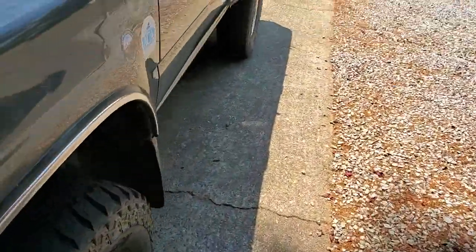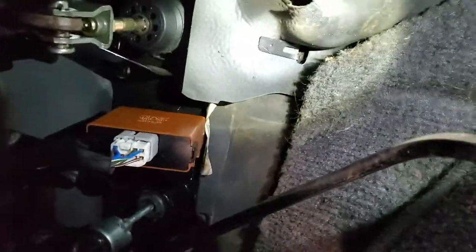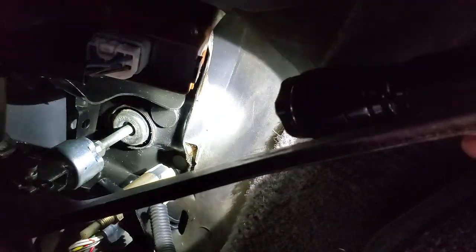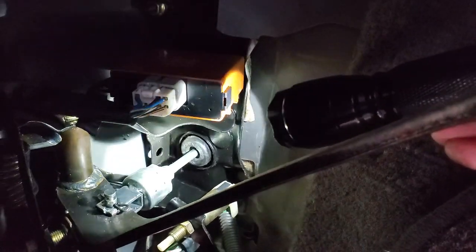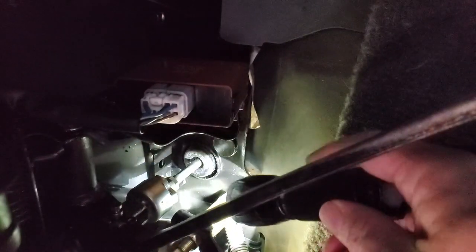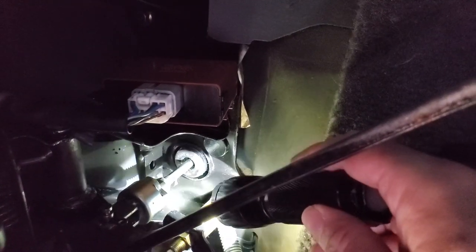So the clutch pedal bracket — I'm going to try to show you here, it's a little bit of a squeeze. Up there, right where that shaft goes through the firewall, right above that is the bracket where everything pivots on. Mine's all new and nice and black and shiny, but this thing — right behind that shaft in the upper left corner — will start to develop a crack from flexing.